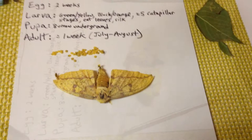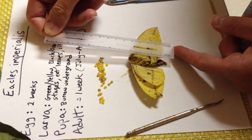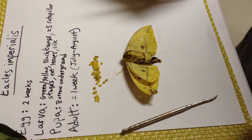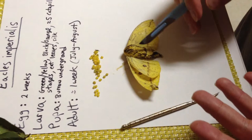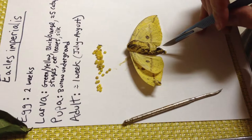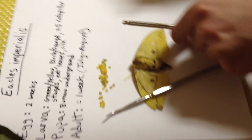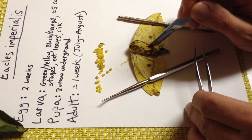Now let's take apart this moth. We have a ruler here — the wingspan is about four and a half inches wide, the body is about two inches. This is the underside — I don't know if this is the proper term for insects, but this is maybe the ventral side. I'll just make a cut down the middle to see if there's any more eggs inside. I'll support the wings with these tools and just go down the middle — it's very soft.